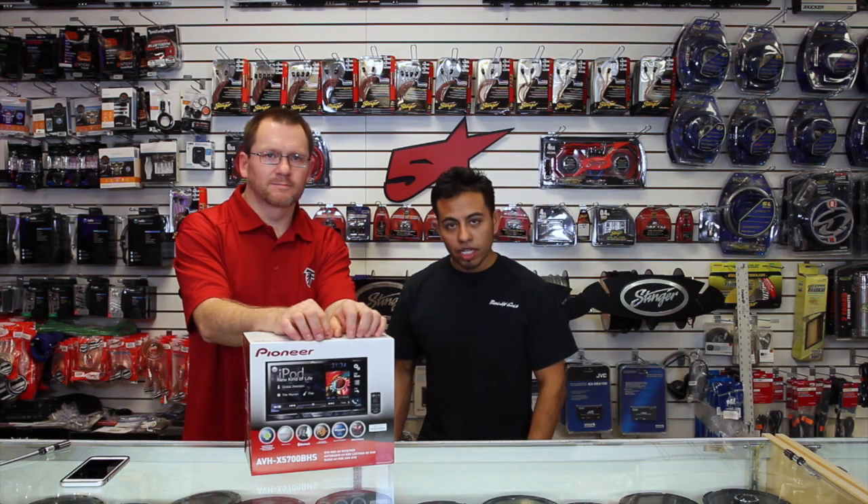Hi, and thank you for watching. On today's show, we are going to present to you Pioneer's AVH-X5700BHS in all its glory. Stay tuned.